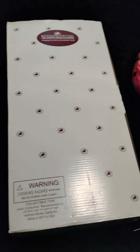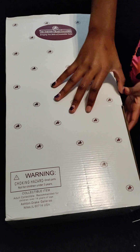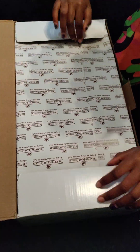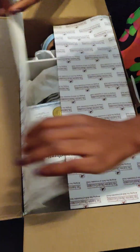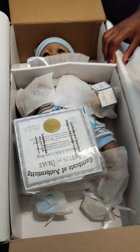My baby has arrived from Ashton Drake Galleries. Let's go, Layla. Open it up. I'm so excited. Oh, my goodness.